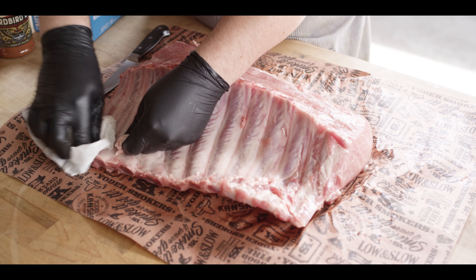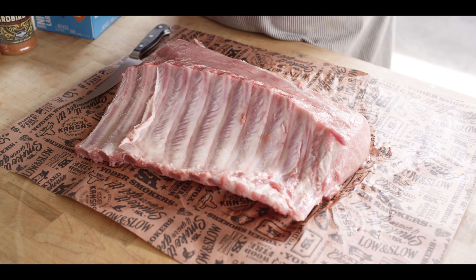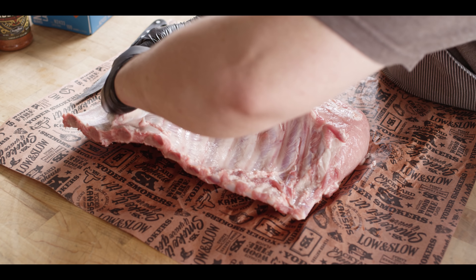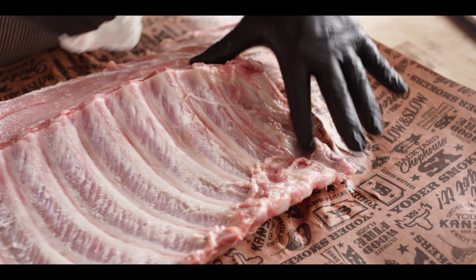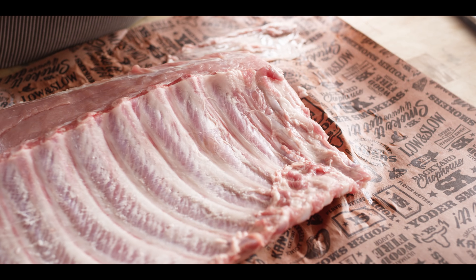Grab a paper towel — that's kind of the easiest way to grip the membrane on these. They are slippery. Once you get that end release, just go ahead and pull back. If you're lucky, it all comes off in one swipe. Just one little spot right there — otherwise, that's good to go.